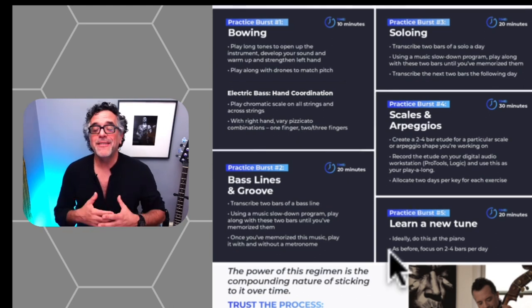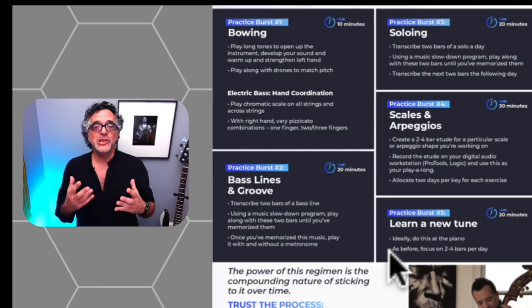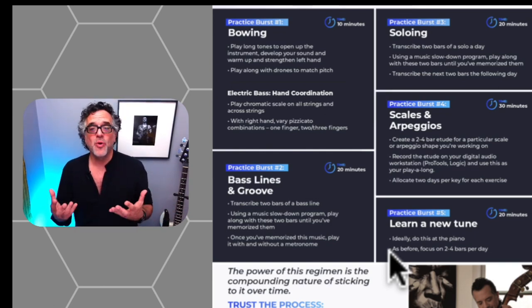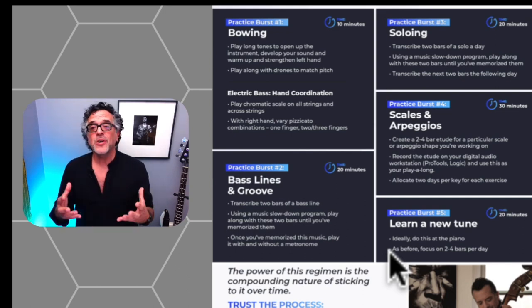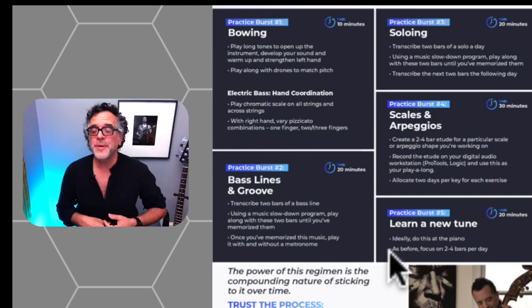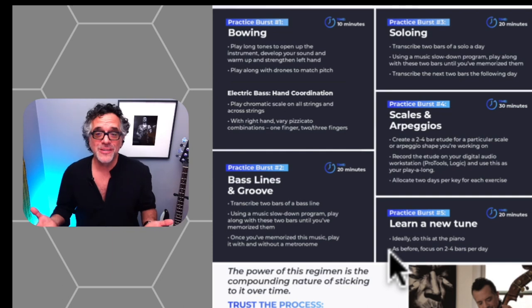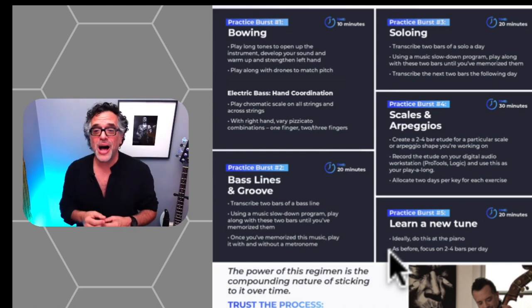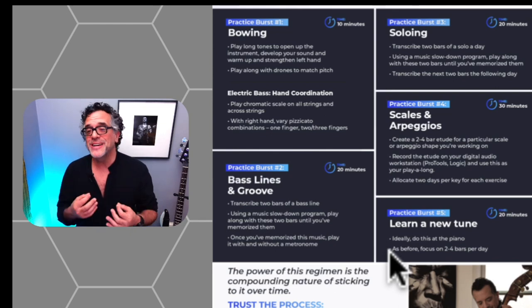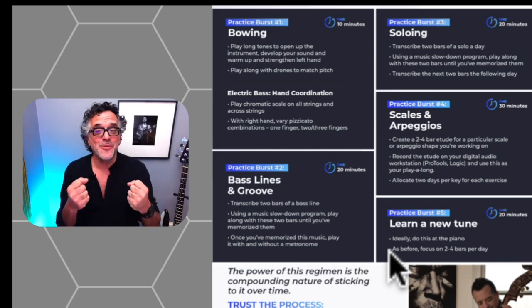Practice burst five is learning a new tune. Since writing this guide, I would actually rank this higher in priority. Learning tunes and melodies is probably the most important thing we can do to develop as jazz musicians. As bassists, if we want to develop our ability to solo, learning melodies on the instrument is essential. Memorizing chord changes, melodies, and forms is key not only for musicianship but for getting more gigs — you won't get gigs if you don't know any tunes. This is also where your DAW comes in handy: put the mp3 into your DAW, put on headphones, play along with it, record it, and you'll really internalize that tune without needing iReal Pro or the Real Book.